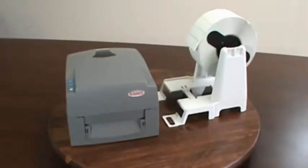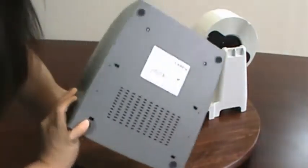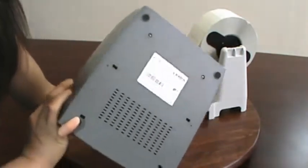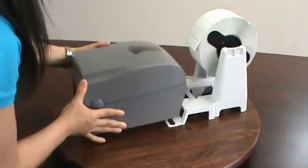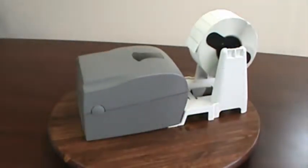The external media stand is especially designed so that it interlocks with the feet on the back of every Godex desktop printer. This makes a secure fit and ensures reliable and consistent printing during high-volume jobs.